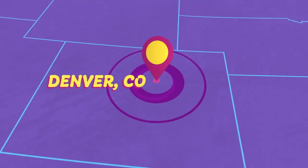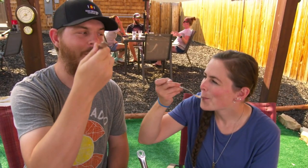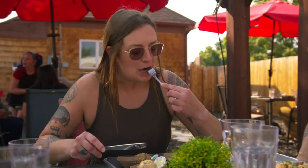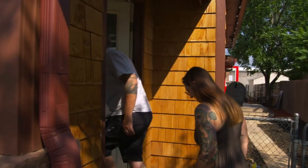On the outskirts of Denver, Colorado, adventurous food fans are following the bouncing ball to the Ball Joint. Owners Amanda and Brian Fiocch want you to feel right at home in this neighborhood spot, which is easy, since it's in a home in the middle of a residential neighborhood.